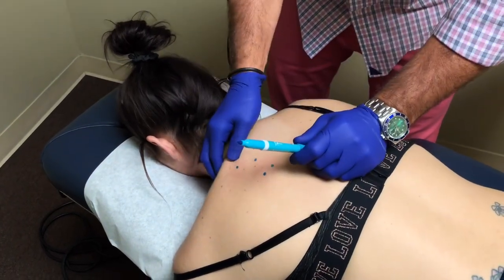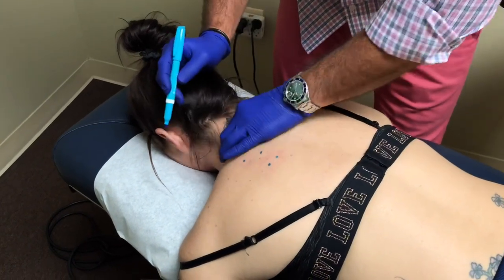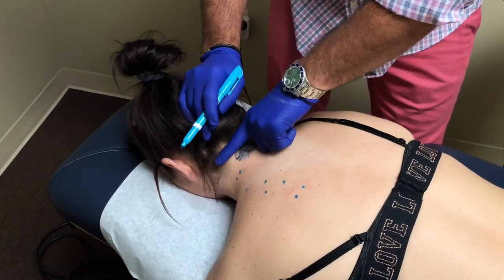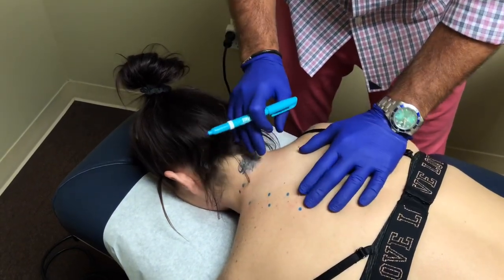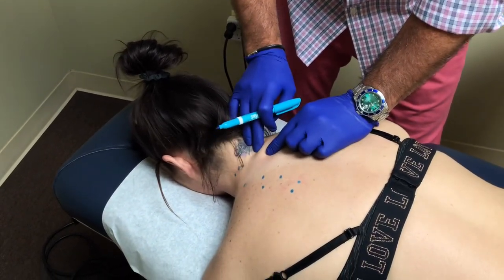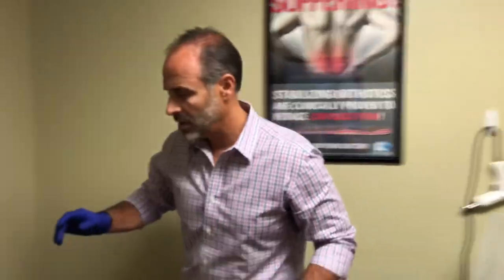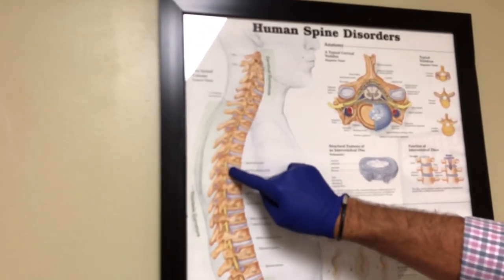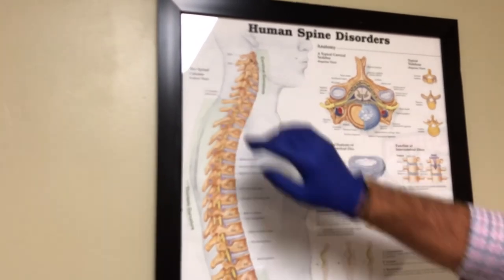Underneath is the subscapularis muscle, which we're going to get to also. She's got some trigger points in her trap as well. This is the lower part of the neck — where her cervical curve and her thoracic curve, her neck curve and her mid-back curve, are meeting. This is an area where people have a lot of problems because there are a lot of attachment points here. When you have two curves coming together like this, that area becomes a little unstable. So that's where the neck curve is meeting the mid-back curve, and it's an attachment point of many different muscles, making it a little tender and unstable.